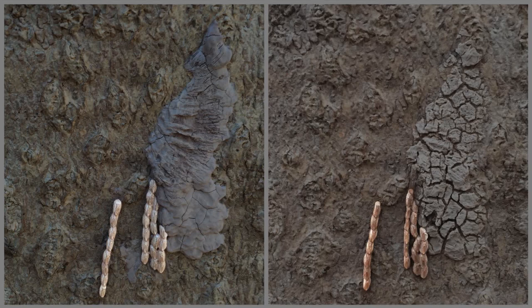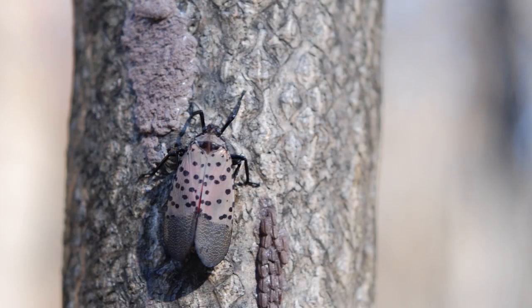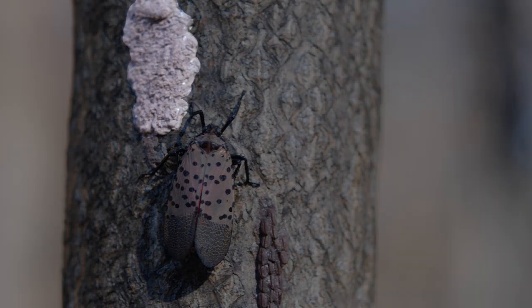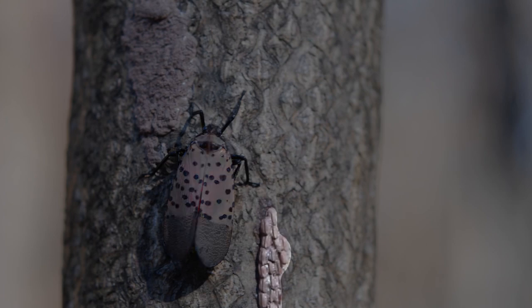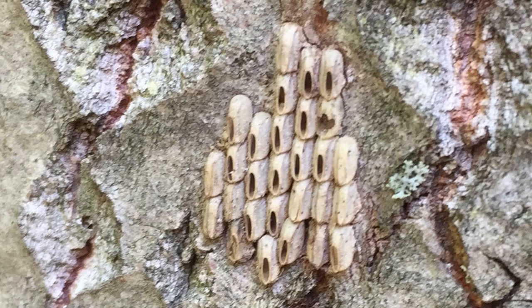Sometimes the female doesn't cover all the egg masses, as you can see on the left side of these photos. Here is a photo of a covered egg mass, an adult spotted lanternfly, and an uncovered egg mass. Here are some uncovered eggs that have already hatched — notice the oval holes at the tops of the eggs.